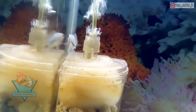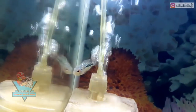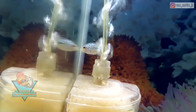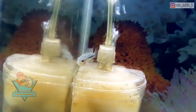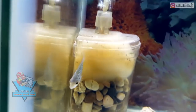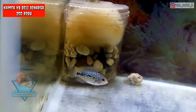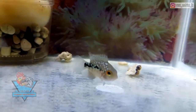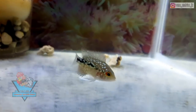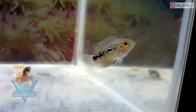Pada dasarnya memilih burayakan itu paling mudah di ukuran ikan 5 cm ke atas. Biasanya di ukuran 5-8 cm ke atas, baik mutiara, marking, dudukan jenong — biasanya sudah terlihat. Artinya kita bisa memprediksi ikan ini ke depannya akan jadi seperti apa. Karena di ukuran 5-8 cm, basic pada ikan itu sudah terlihat lebih jelas dibandingkan di ukuran di bawah 5 cm seperti ini.